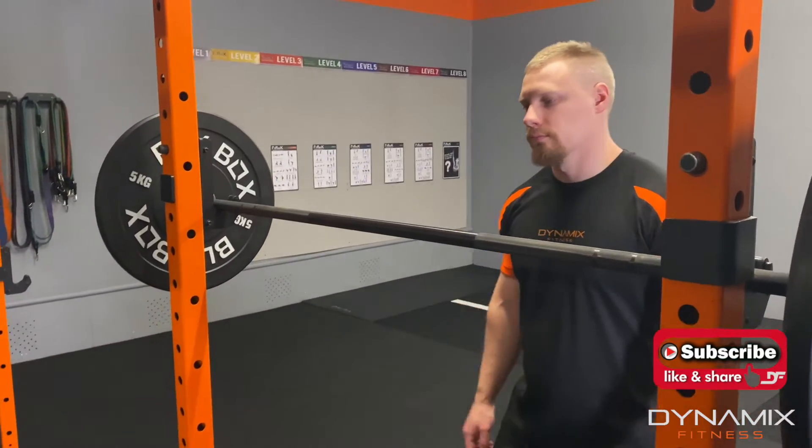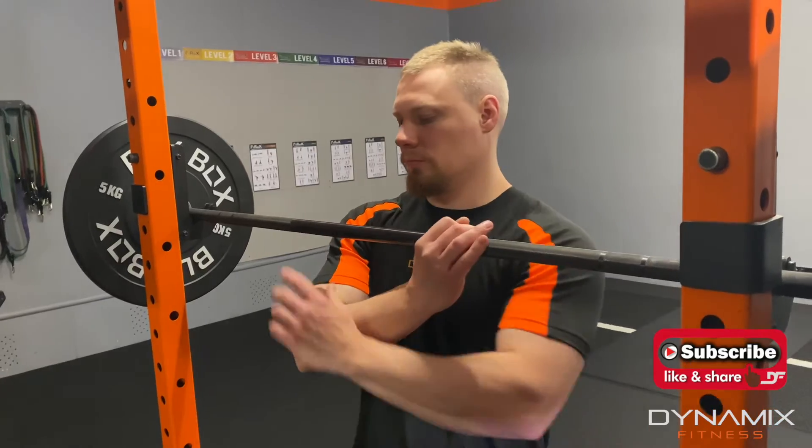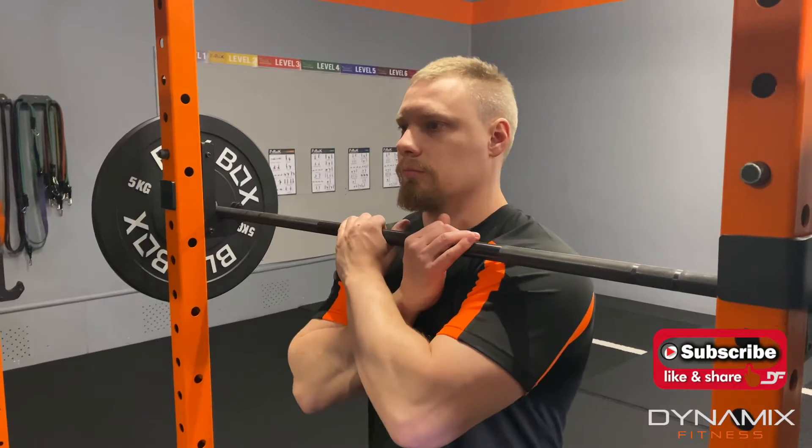As you approach the bar, what we do here is we go with a cross hand grip, thumbs under the bar, and the bar will be literally on your front delt.